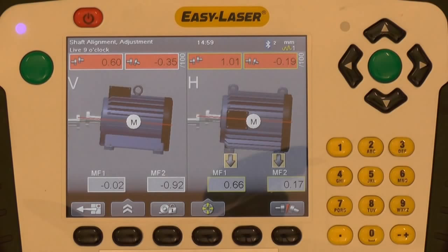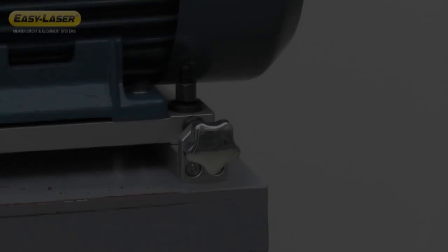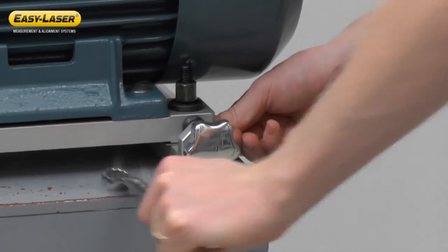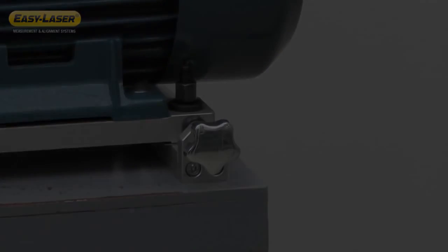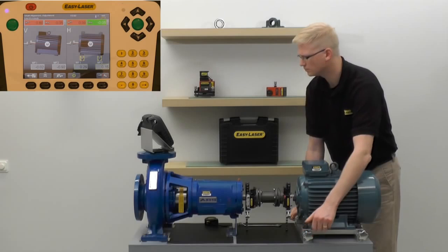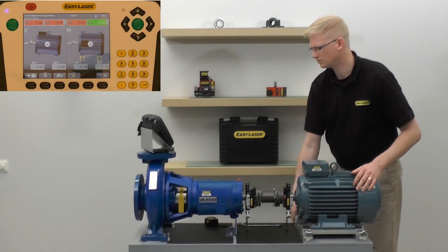The E710 calls for 0.092 mm of shims added to the back feet pair. I'm going to raise the back end of the motor by adding 1 mm shims. Once the vertical position has been corrected, I will correct the horizontal misalignment.